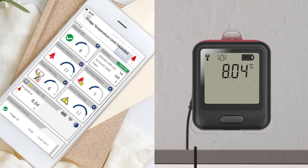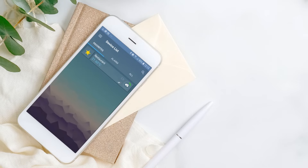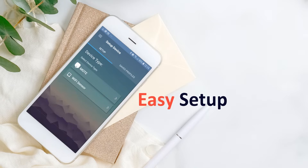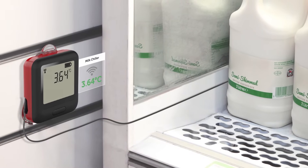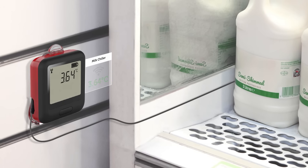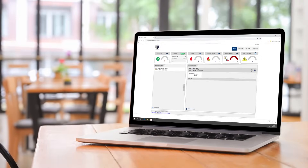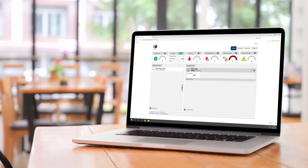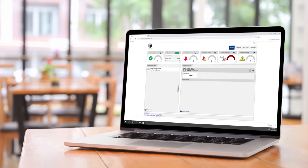The device functionality is just as advanced as ever. Setup should take just a few minutes following the simple instructions in the EZ-Log cloud mobile app or the Wi-Fi PC software. Then leave your device with the probe positioned in the environment which you wish to monitor and it will automatically record temperature and upload this data via Wi-Fi to your EZ-Log cloud account.